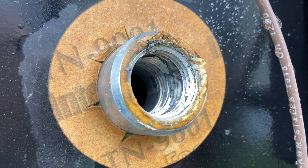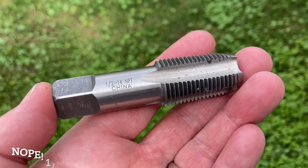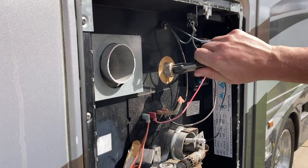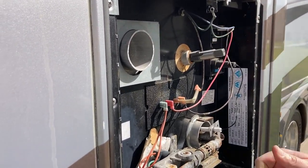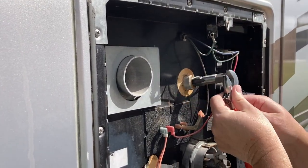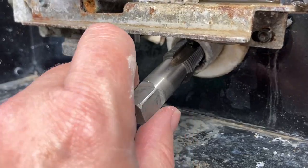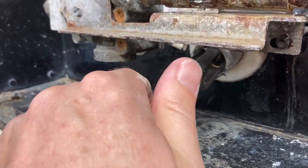Now that we've got the right part, we're going to do a little preparation before reinstalling it. You can see the threads are kind of gunked up. We're going to use a 5/16 inch tap to clean up those threads by working it in and out for both the pressure relief valve hole and the drain hole. This is optional — you don't have to do this — but the tap only costs a few dollars and it makes sure everything goes together easier and minimizes the chances of leaks and cross threading.